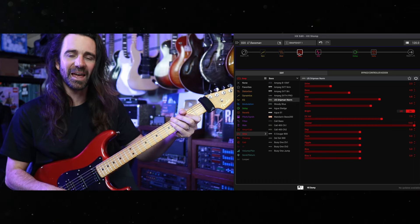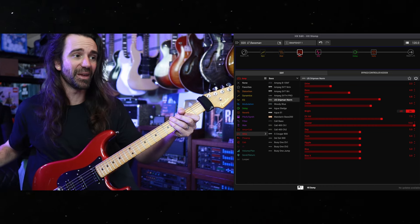If I remember correctly, that is a newer amp model that they've added, and I really like it for the lower gain Fender stuff.